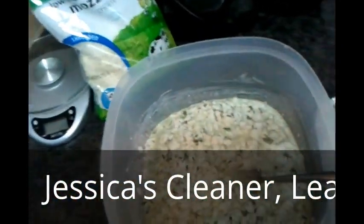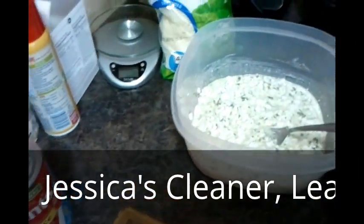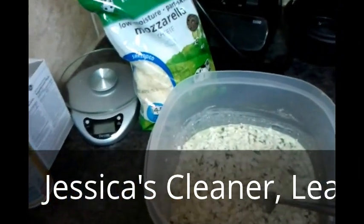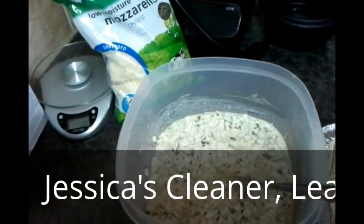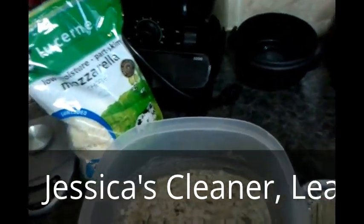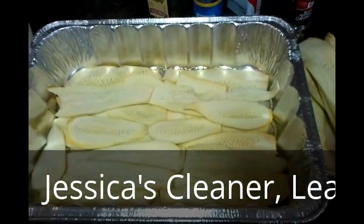Over here I have one large container of cottage cheese, and I also put in two tablespoons of parsley, one teaspoon of salt, and a half teaspoon of pepper. Then I'm going to layer it up — the first layer is the yellow squash.